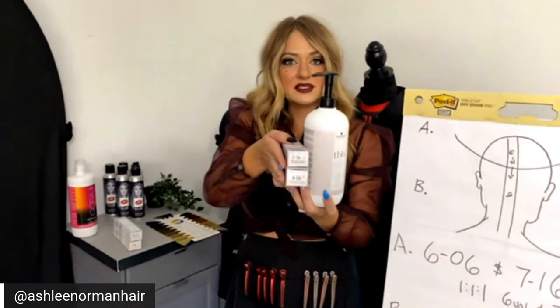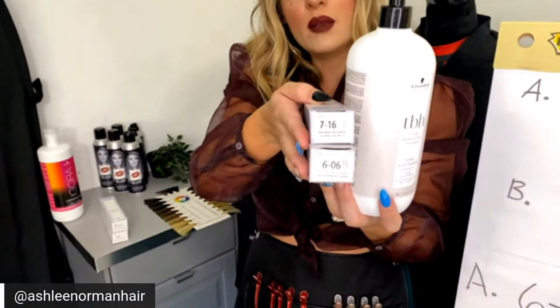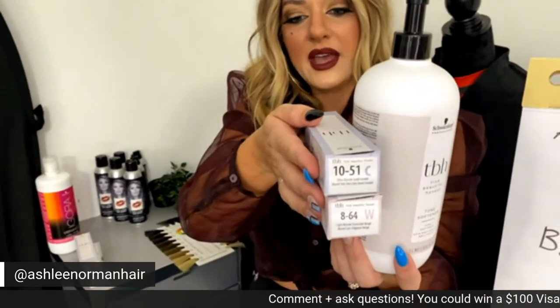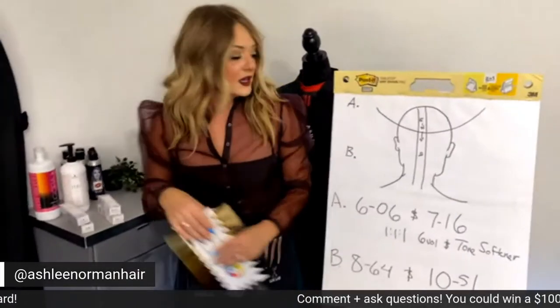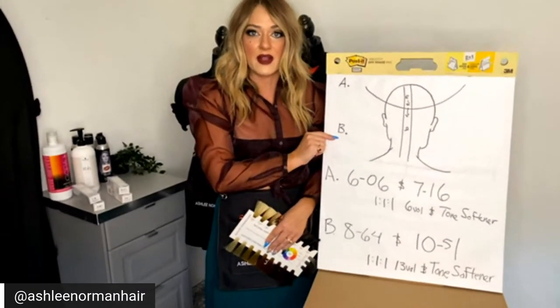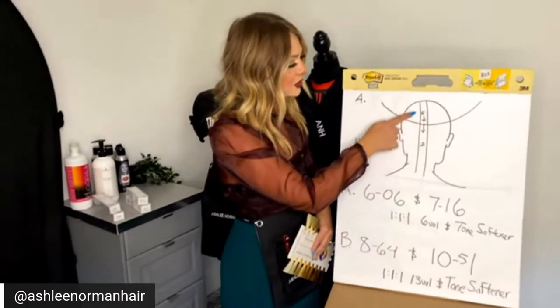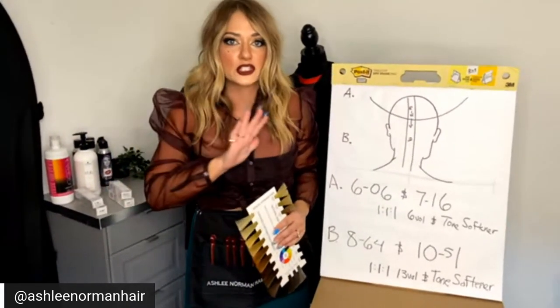Here were our formulas: the level seven and level six, natural chocolate and ash chocolate mixed one to one to one — one part six volume, one part tone softener, one part permanent color. Then the mids and ends hairline formula was a level nine with gold ash and chocolate beige, one to one to one with 13 volume and tone softener. The highlighted hair is going to transition from level six and seven into a level nine — easy.